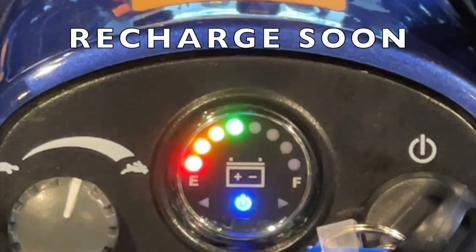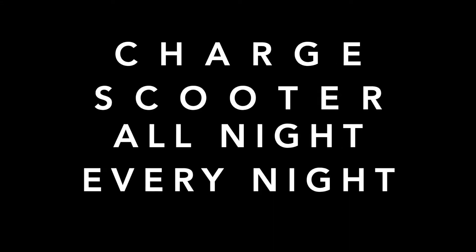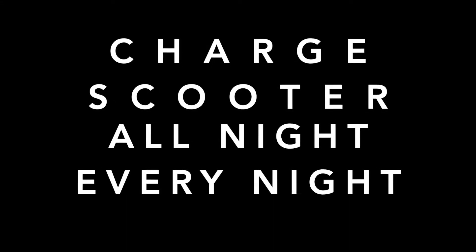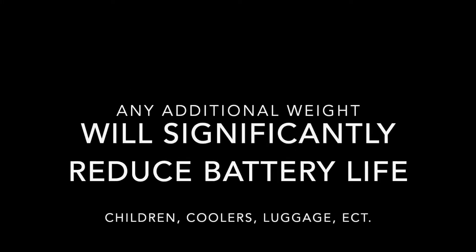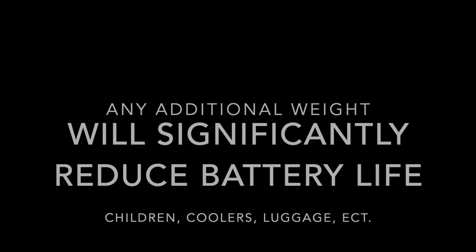When you're down to one steady green light, the scooter is telling you it needs to be recharged soon. Don't forget to charge your scooter all night, every night, regardless if you've used it. And remember, any additional weight added to the scooter will significantly reduce your scooter battery life.